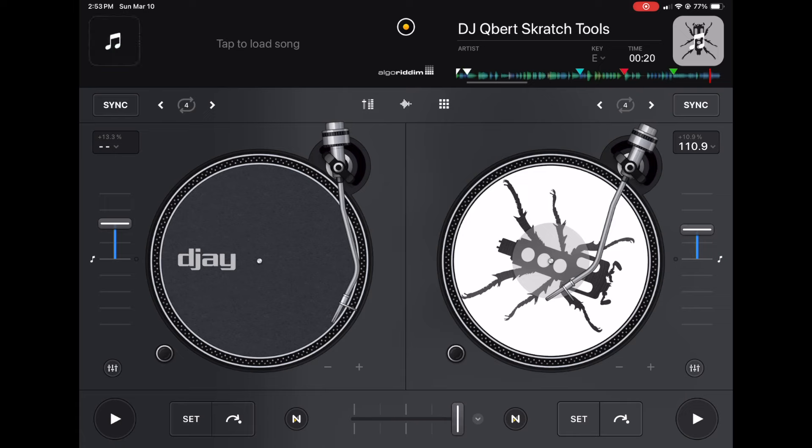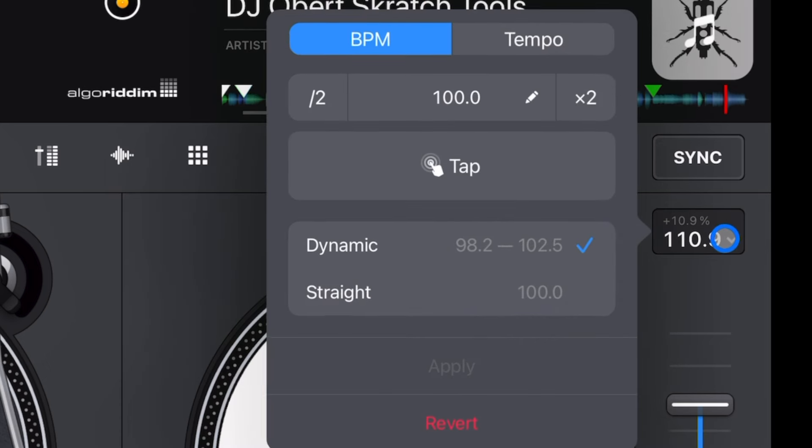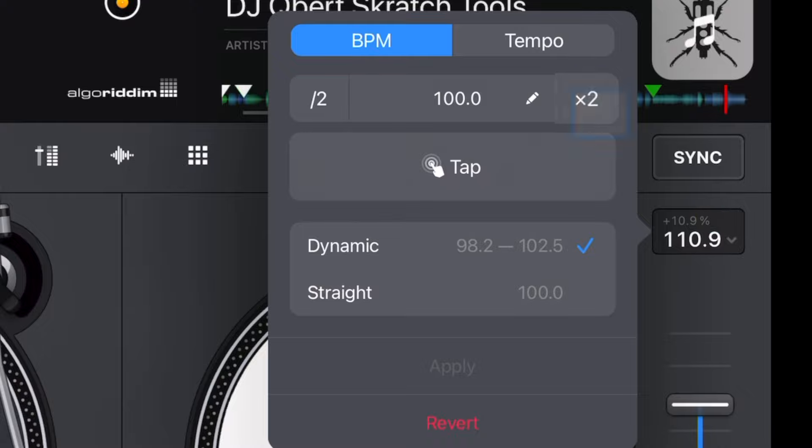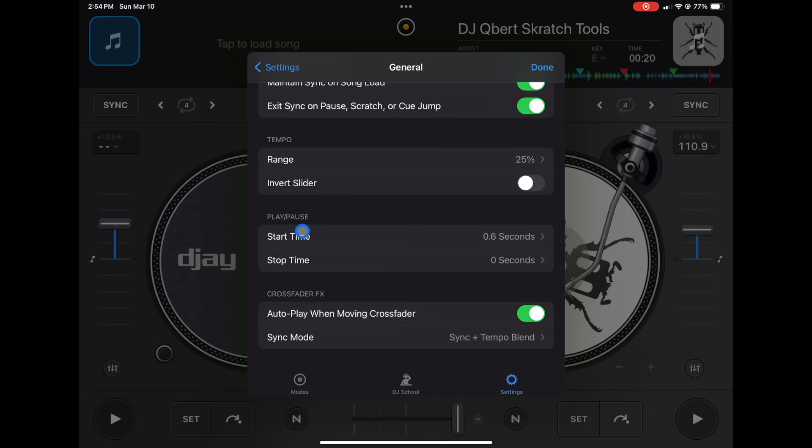You can also change this setting from the BPM menu on screen — go to Tempo and change the range right there. It's just another option for the same feature. The next setting is Start Time — and just like Start Playback, this one is automatically selected and super annoying.